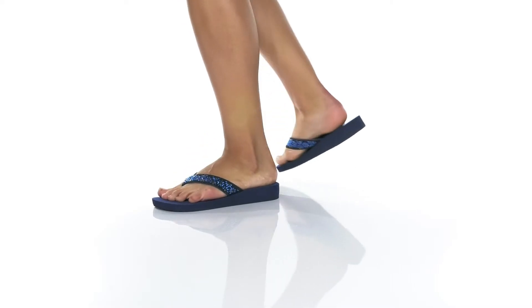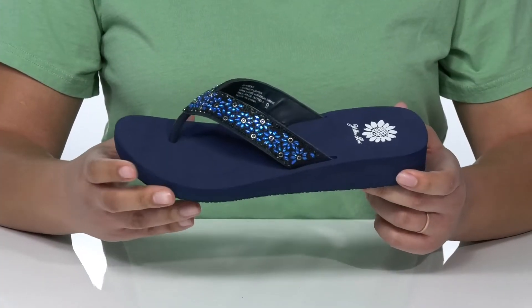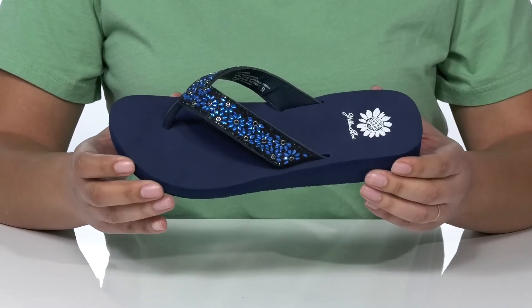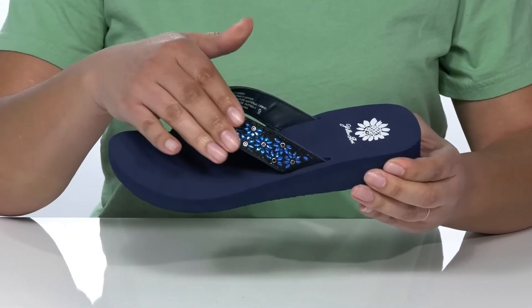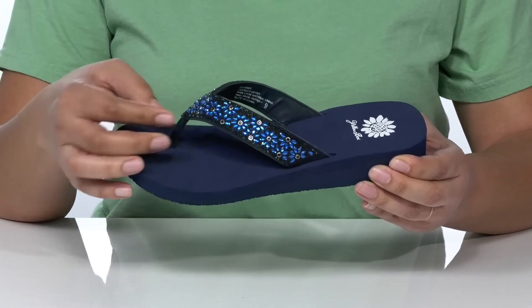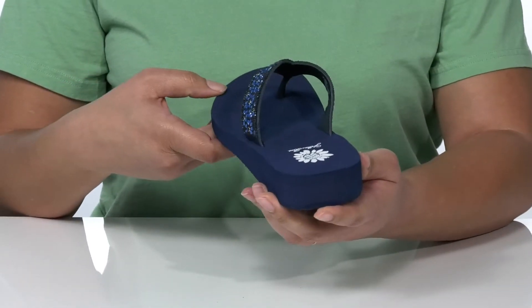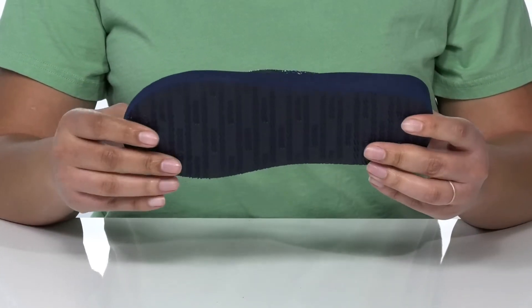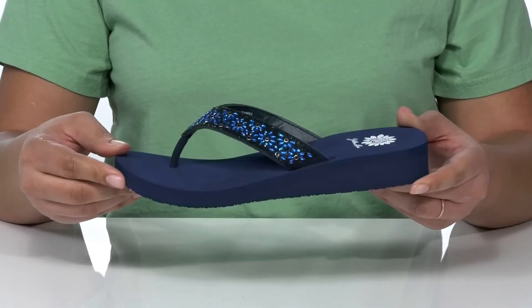You'll be walking on air in this style from Yellow Box. Inside there is a comfortable foam footbed that is nicely padded, making these great for a day out. The upper has a cute bejeweled design on the thong strap and a rolled toe post. The open heel makes this shoe hassle-free, and underneath there is a flexible outsole with a logo tread that is textured for traction.